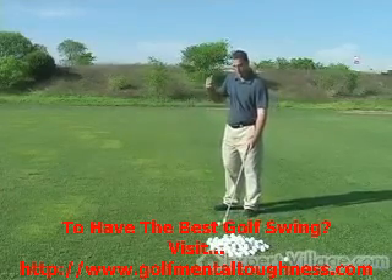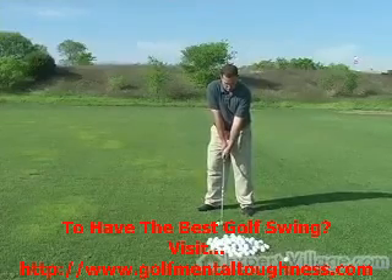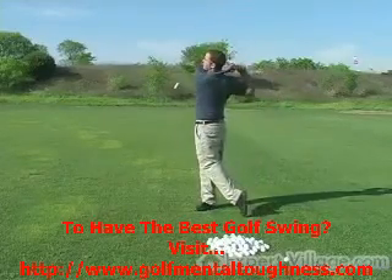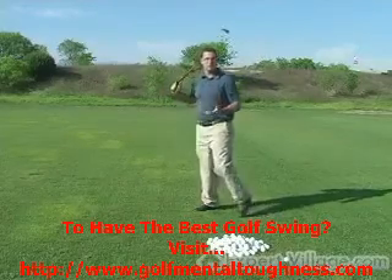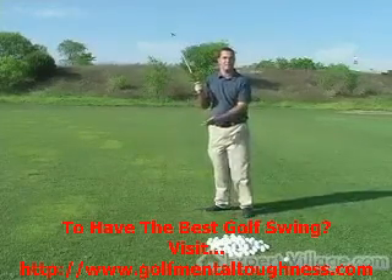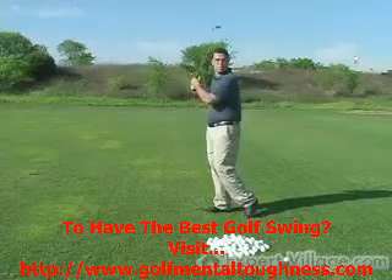I can also elongate the swing on the other side. By doing that and holding my finish, I'm elongating the swing on the backside. So I'm making everything down here a lot more consistent, as long as I take it back long, slow, and smooth, and follow through long, slow, and smooth.